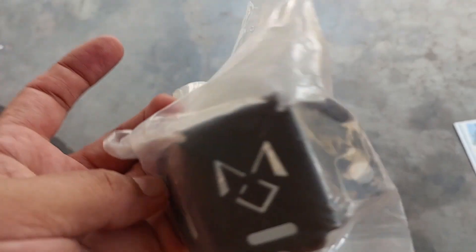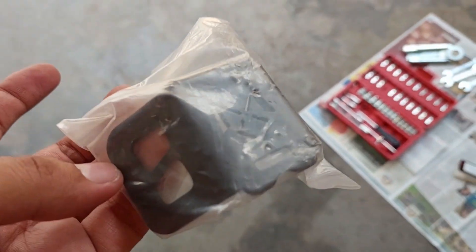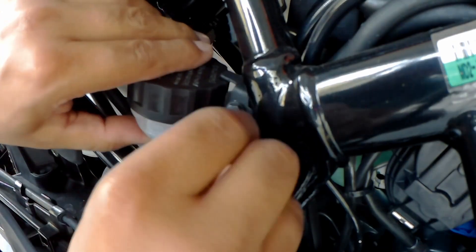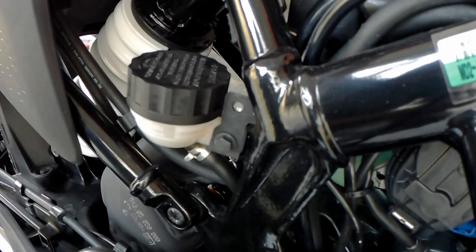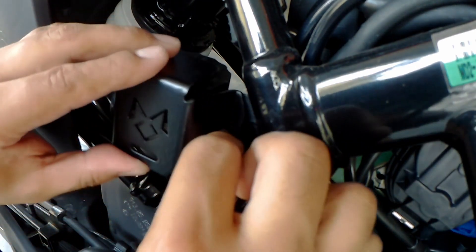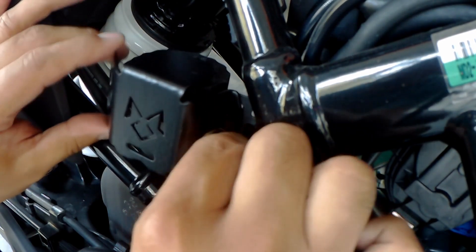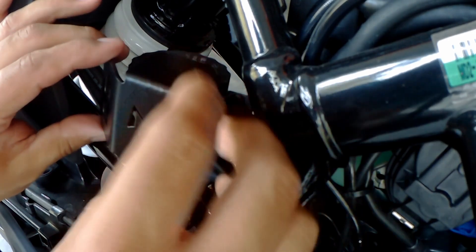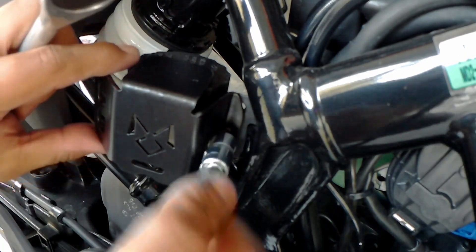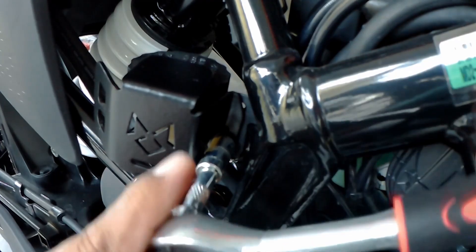This part is $599 — I'm going to call it $600. I'm going to put a link in the video description. So let's install it.